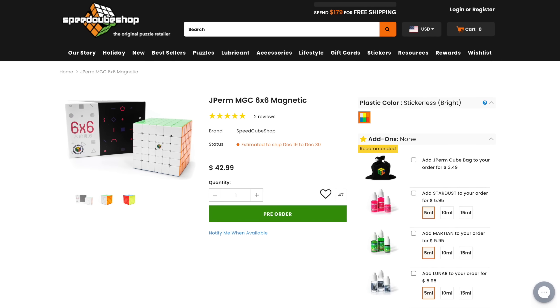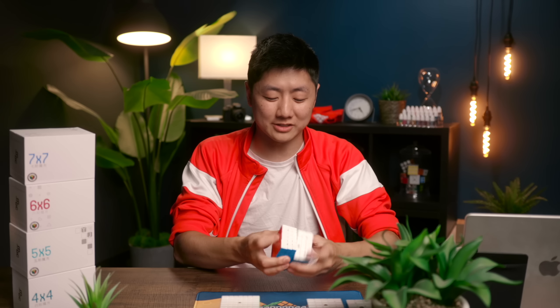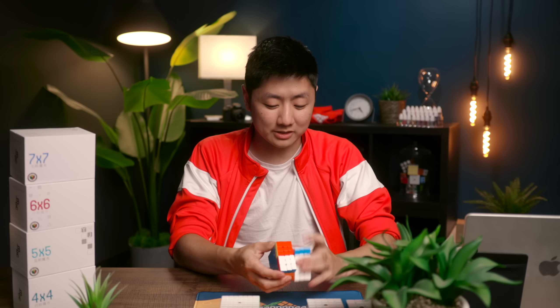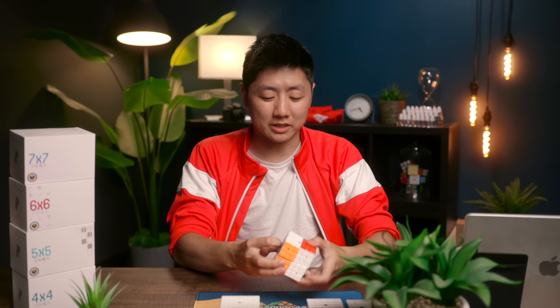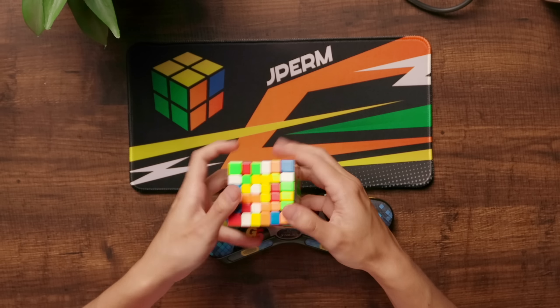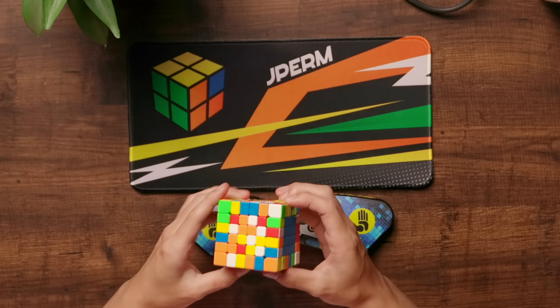For 6x6 it's again the YJ MGC, for $42.99 on SpeedcubeShop, set up with Martian, Lunar, and Stardust — all the fastest lubes. You're not going to find a faster 6x6 than this. I actually didn't really like 6x6 that much until I got the YJ MGC and set it up to be really fast, because otherwise it just doesn't turn that well. I really recommend this cube — having it set up already gives you a huge boost in your early 6x6 learning and helps you avoid bad finger tricks.